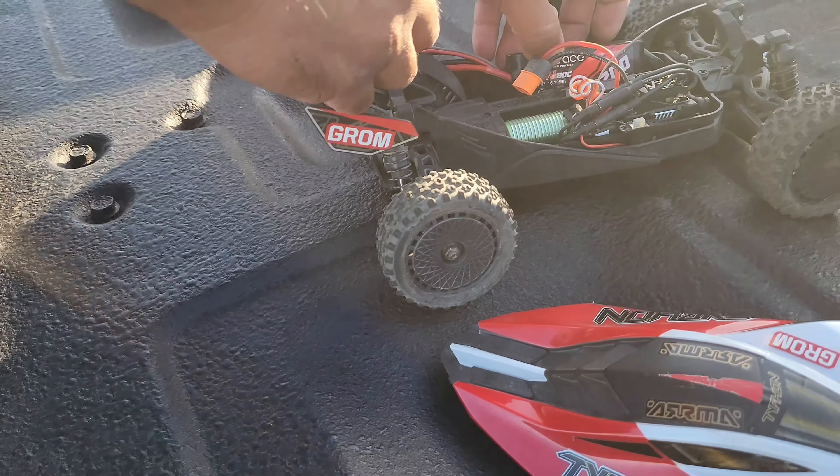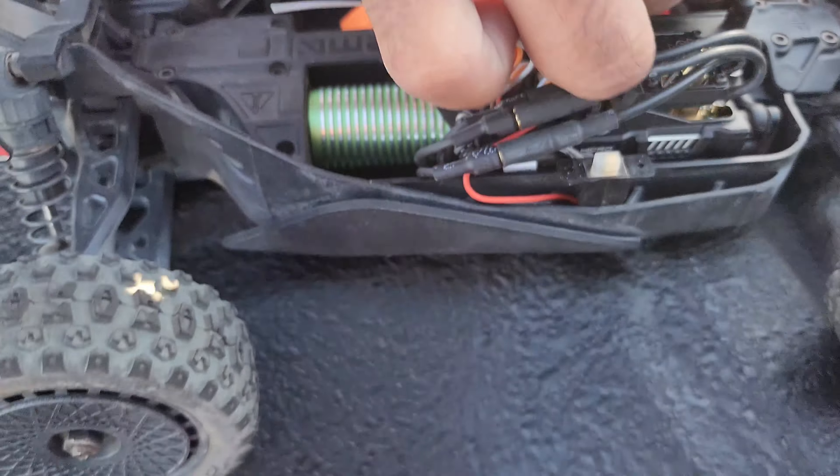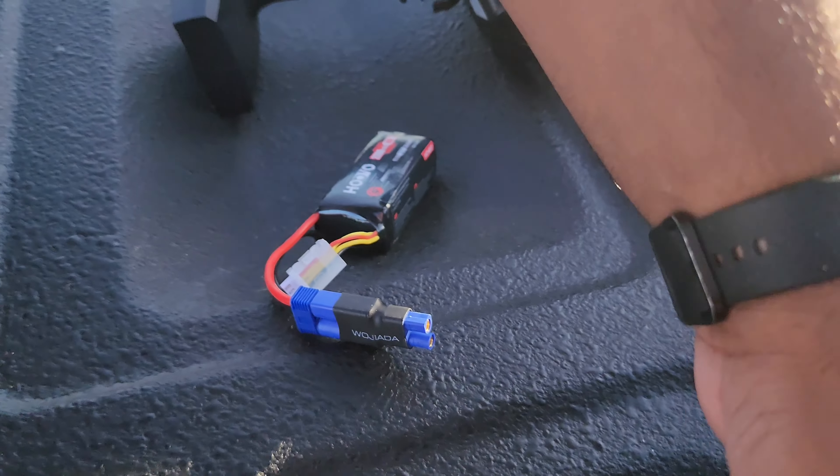What is up guys, Frank Brayland RC here back with another video. We are gonna do a speed run on this Arma Typhon Grom on 2S right now, and then we're gonna do a 3S run after.